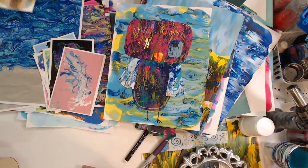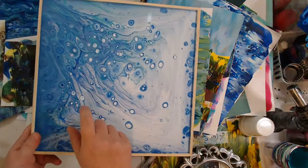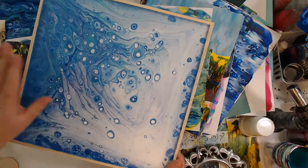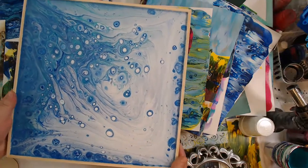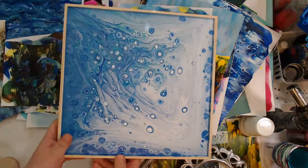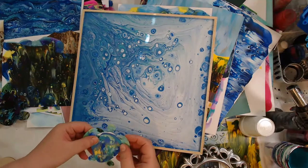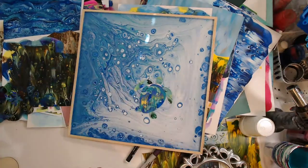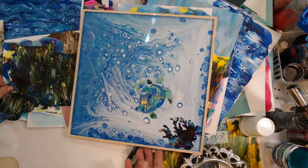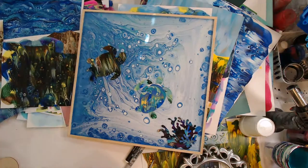Last week I had a video on these reversible panels from Artist Loft from Michael's. This is how this one dried, and it would be a great background to then put some shapes on and make kind of an undersea scene - you know, a whole little scene. That would be kind of fun.